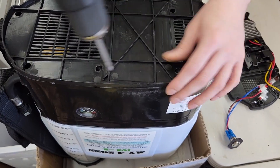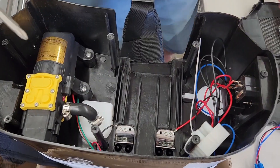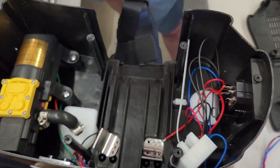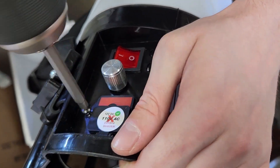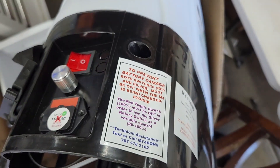To prepare the M4 base, unscrew the seven number two Phillips screws and remove the original bottom plate. Remove the battery spring plates, the black and red battery wires, and the charge panel. Keep the two charge panel screws — they will be used to install the battery upgrade plate round switch panel.